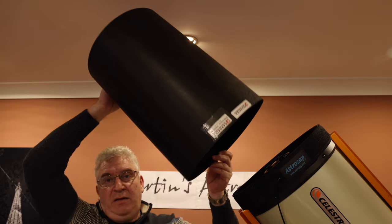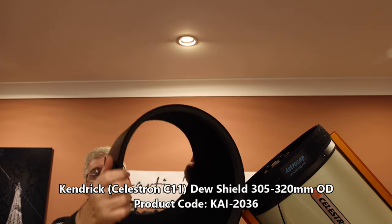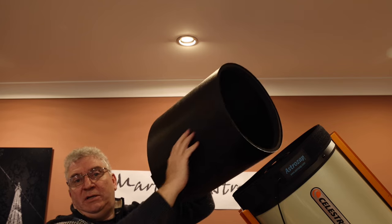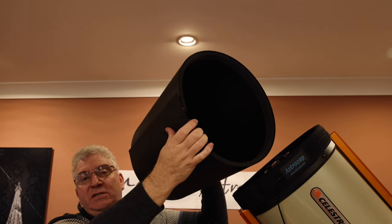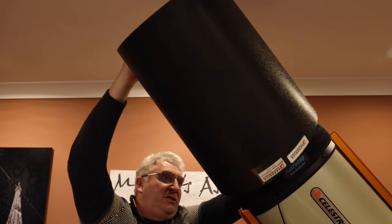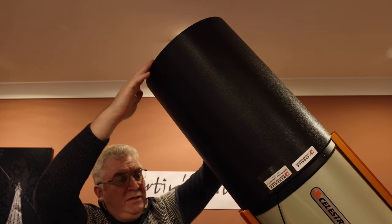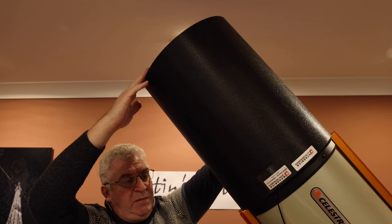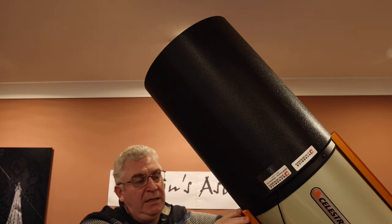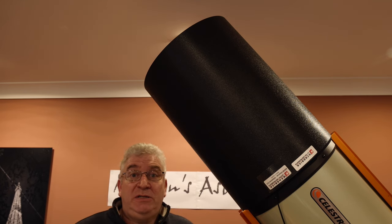The dew shield I use is from Kendrick — it's the dew cap they make for the Celestron C11. It's a flexible material with a velcro join so you can adjust the diameter to a certain extent. It's flocked on the inside, which is nice, and if you adjust the velcro suitably you can get it to fit very snugly over the outside of the dew heater. As mentioned, it rests on top of the ends of the two Losmandy dovetail bars.